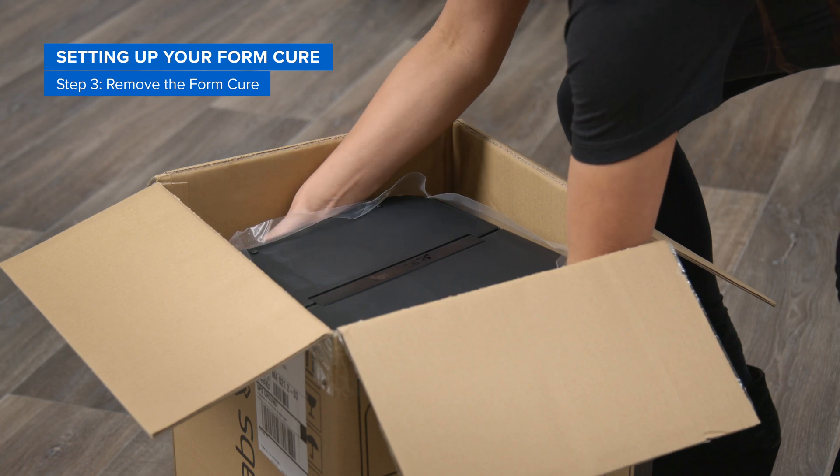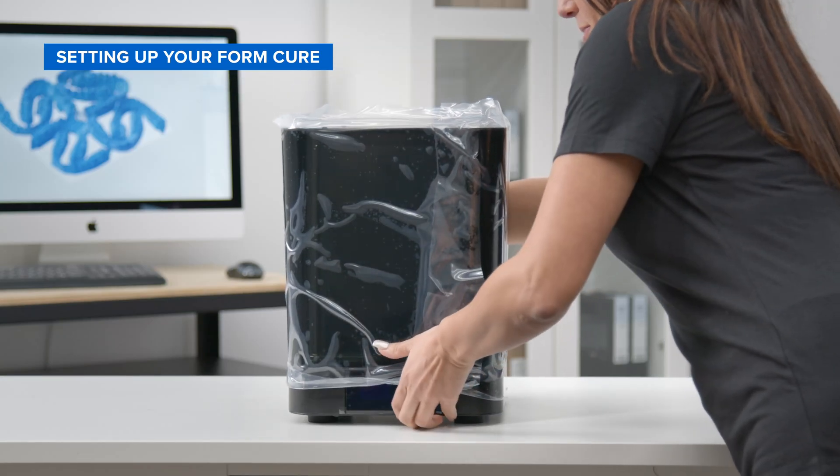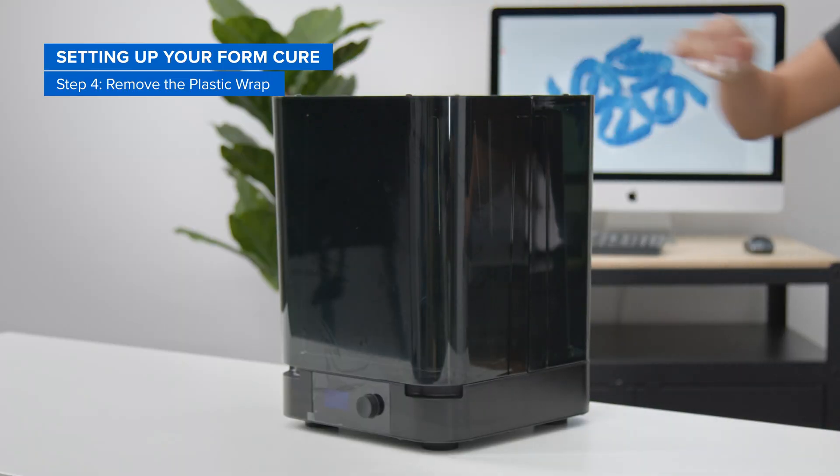Remove the FormCure, lifting it straight up out of the box. Place it gently onto your desktop and remove the plastic wrap from around your hardware.